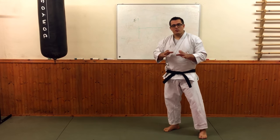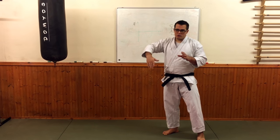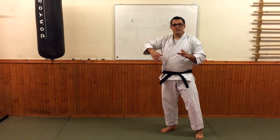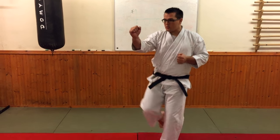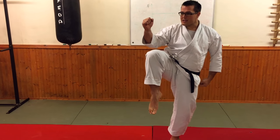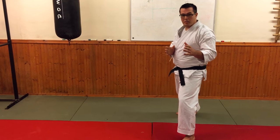First I want to show an example of how we create power in a particularly tricky technique, which is doing maegeri and mawashi-geri — front kick and round kick — off the same leg. So if I demonstrate the technique first: front kick, rotate the back foot, come round, mawashi-geri, and I'm just going to land back for this.